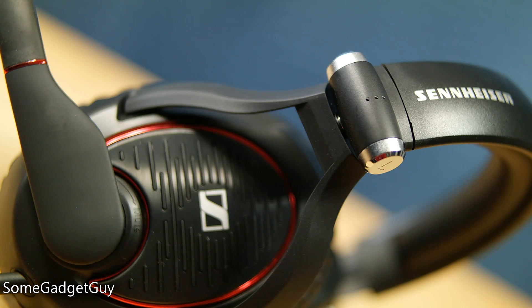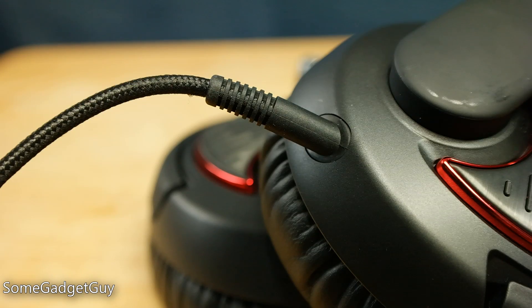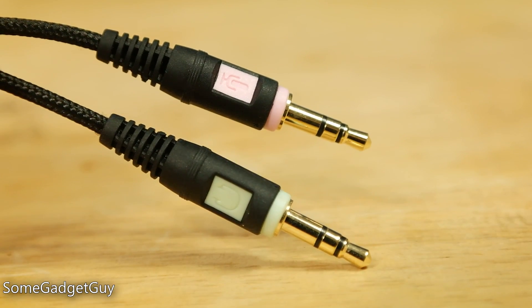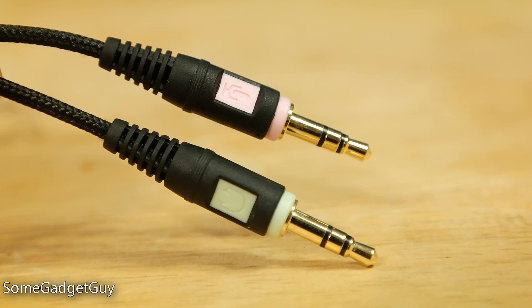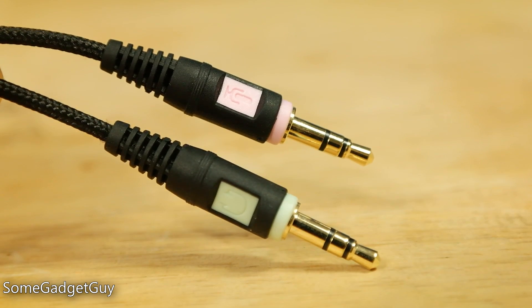The closed-back design does a very good job of attenuating noise, though over-ear cans don't cut as much noise as on-ear cans — but over-ear headphones tend to be more comfortable for longer sessions. The cable is protected by a stiff rubber boot and a nylon weave, which is a standard but welcome offering for this class of headset. Game Zero has separate jacks for headphones and microphone, so gamers on newer systems with a single 3.5mm jack will need an adapter to combine the headphone and mic signals.